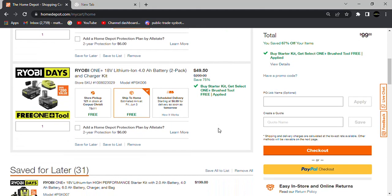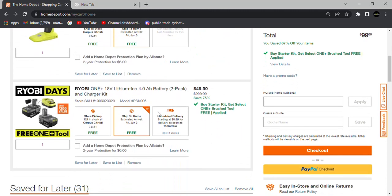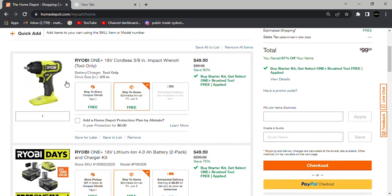This pricing structure is set up so that if you need multiple tools but don't need three or four battery kits, you have a max refund value of $49.50 for just the batteries. You can't buy the battery and tool together and then return the batteries to keep a free tool, which is something people have done with Ryobi Days in the past.